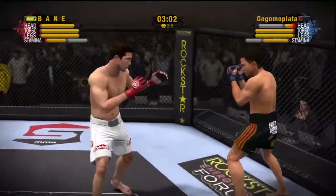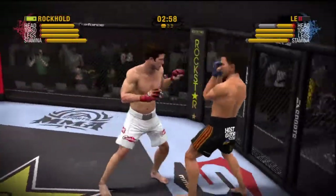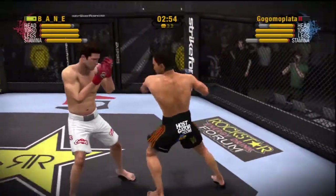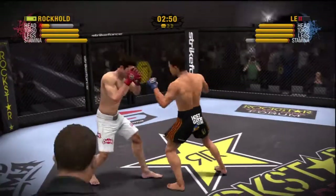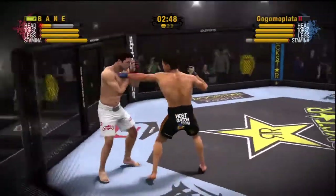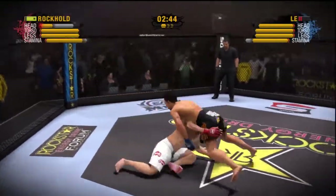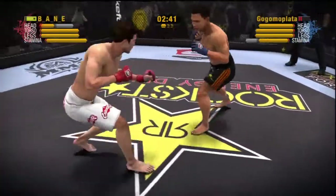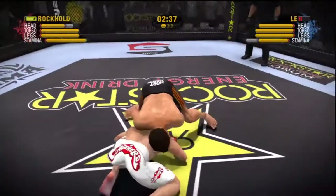Nicely done as he blocks the head kick. He throws a nice hook. Oh, that punch really rocked him! And this is a nice sprawl — hips down, back straight. He's stopping that takedown. He stops the takedown attempt.